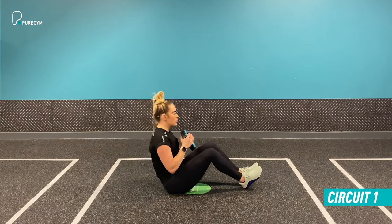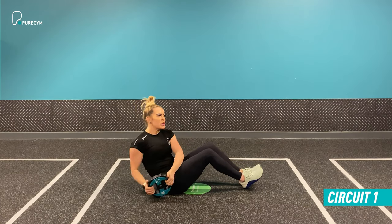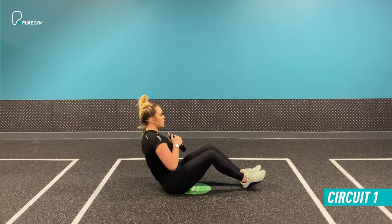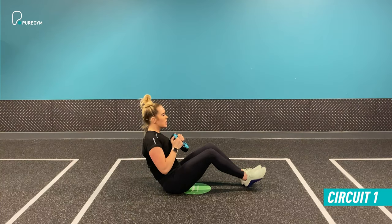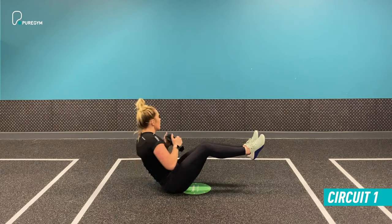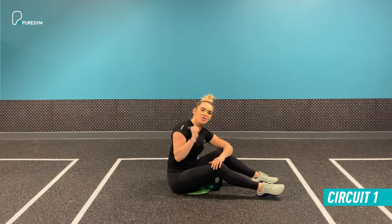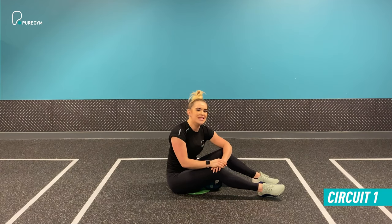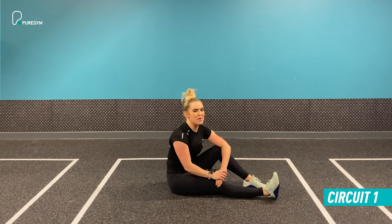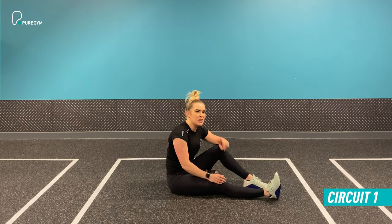If you want to increase the difficulty around the core, move back, keeping your chest lifted. Your chin is not touching your chest — keep it nice and neutral while still twisting. If you do lean back, make sure you don't start to twist too much through the spine. Keeping good tension on the core is key to this exercise. Do 20 seconds, as many reps as you can, then take a 10-second recovery and move on to exercise number two.